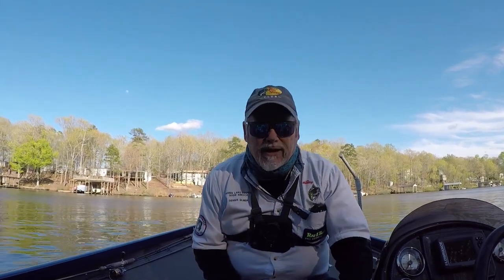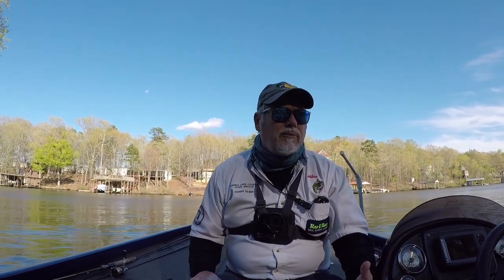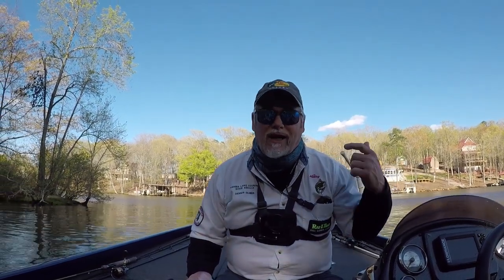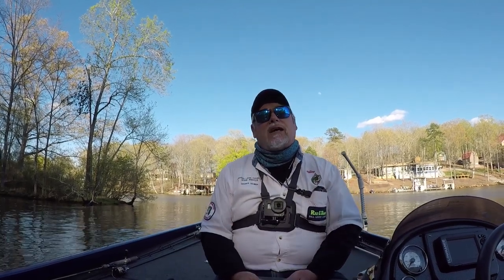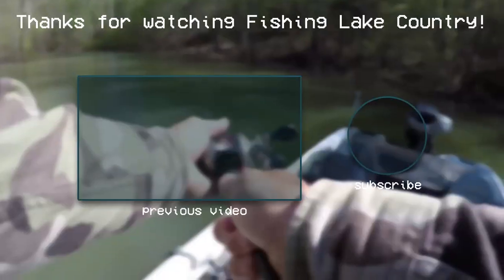Hey guys, my name is Dennis — Fishing Lake Country, sharing something else with you. You never thought about crappie getting on stumps. A lot of people probably haven't thought about that, but they will get on stumps just like bass do. It's a common thing on this lake. You can catch crappie when you're bass fishing — you'd be pitching a jig to a stump and catch a crappie. I've heard guys say they caught a nice crappie on a jig because they're on that stump spawning just like bass do. When that bait falls there, it's reaction — they hit it. See you next time, Fishing Lake Country!